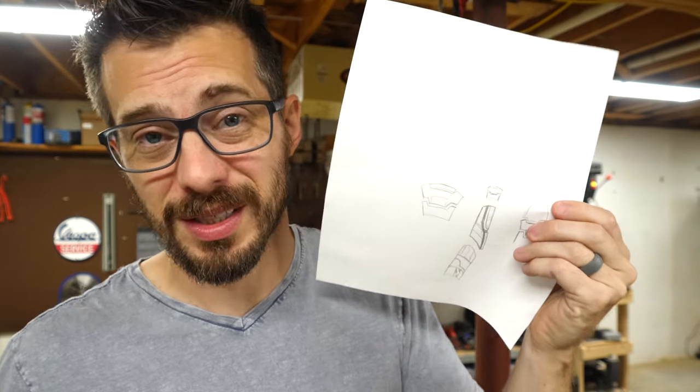I looked at some pictures of C-3PO to see how they made different pieces to fit around his arm so that it could still bend, and then I did a quick sketch with some rough ideas. I think I'm going to make this out of foam because that's what I have on hand. Let's get to it.